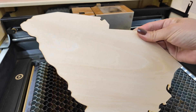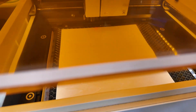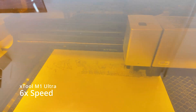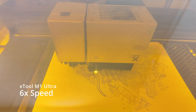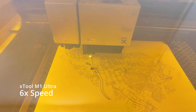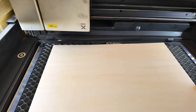All right, here is our bottom layer. Let's load the next piece of wood for the next layer, and now our last layer.